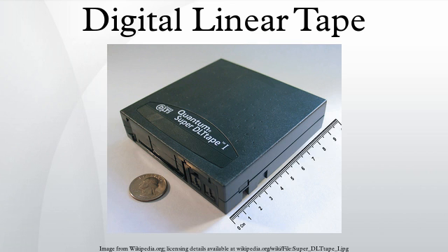The DLT value and performance series use a format that is not fully supported by the other family. Tapes written in value series drives can typically be read in higher end drives of a similar vintage, so long as the drive's technical specifications contain interoperability options.